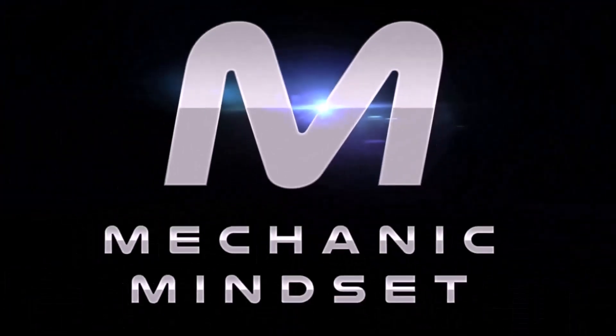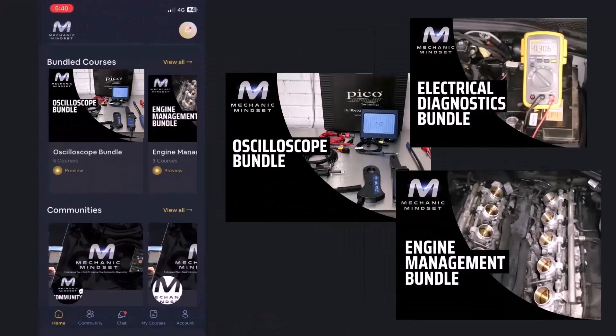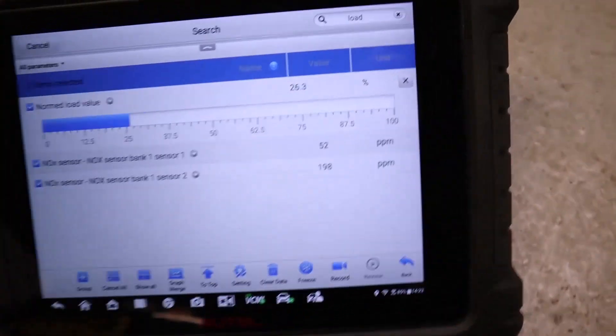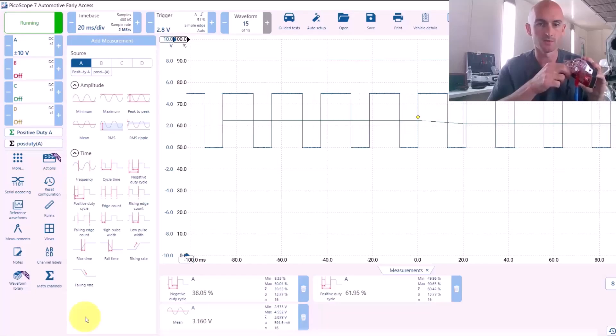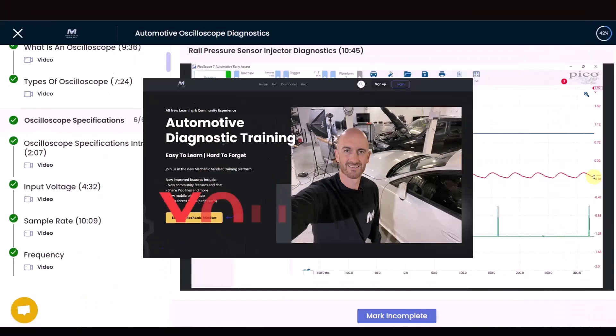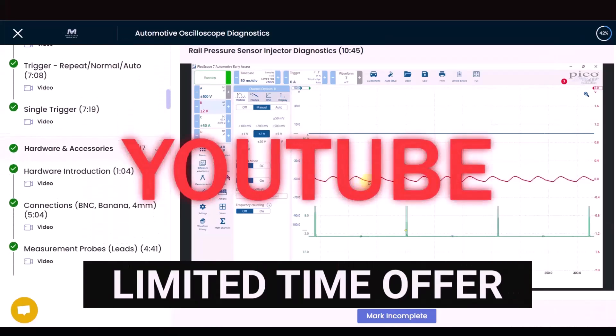As you know, there's more to diagnostics than just plugging it in and reading the codes, so we've now got the Mechanic Mindset training platform and mobile phone app where we've got lots of instant access courses like electrical diagnostics, sensor diagnostics, CAN bus and so on, to help you get the most of your diagnostic tools. Use the code YouTube to get your first month free, and the live session is also included.